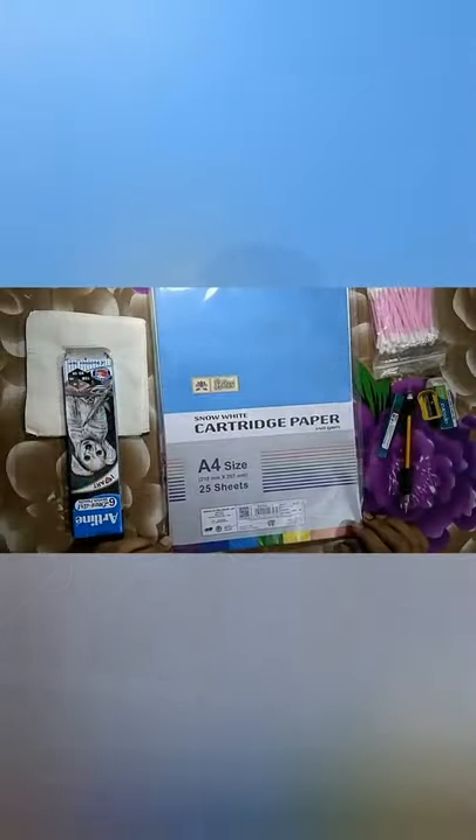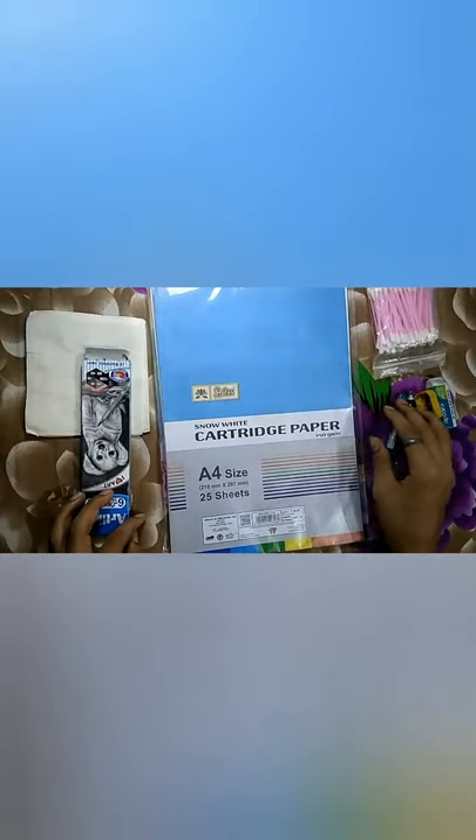Please don't skip this video if you want to start pencil drawing. Let's start — just like you can see, these tools are the tools that are used in art.